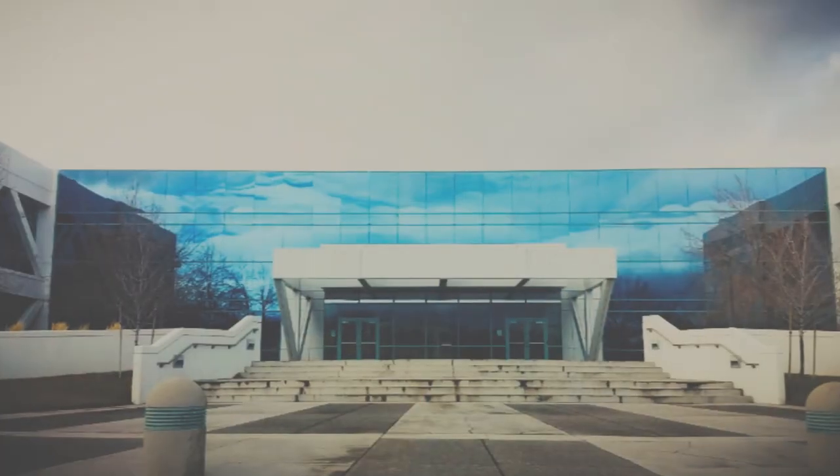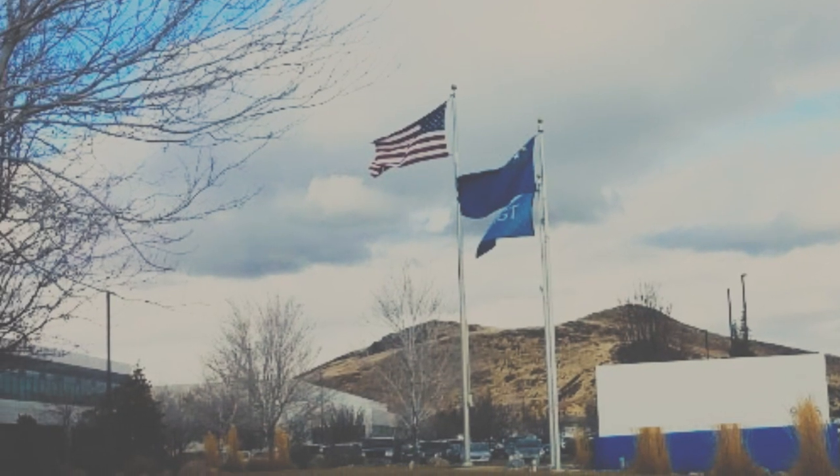My name is Mike Callahan and I'll be your instructor. I have a background in art that spans over three decades, and I have worked professionally for large corporations as an artist, designer, and graphics trainer.